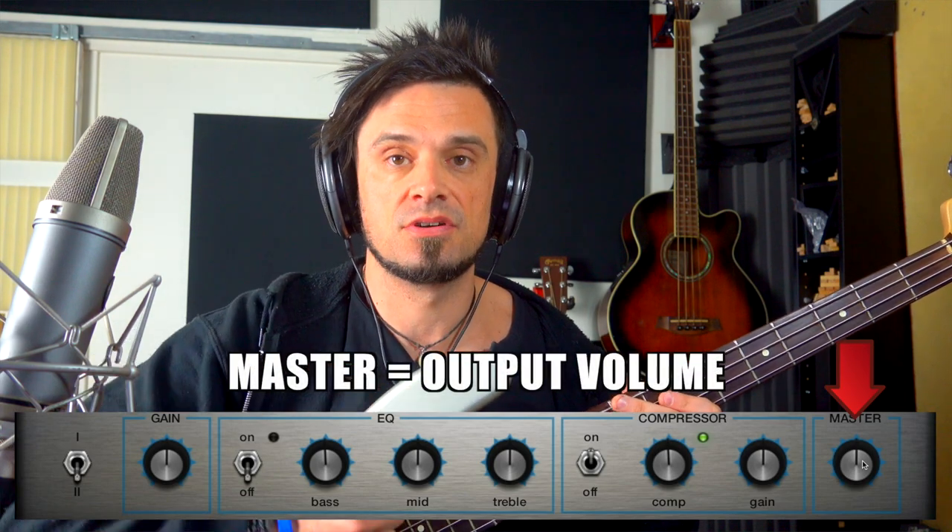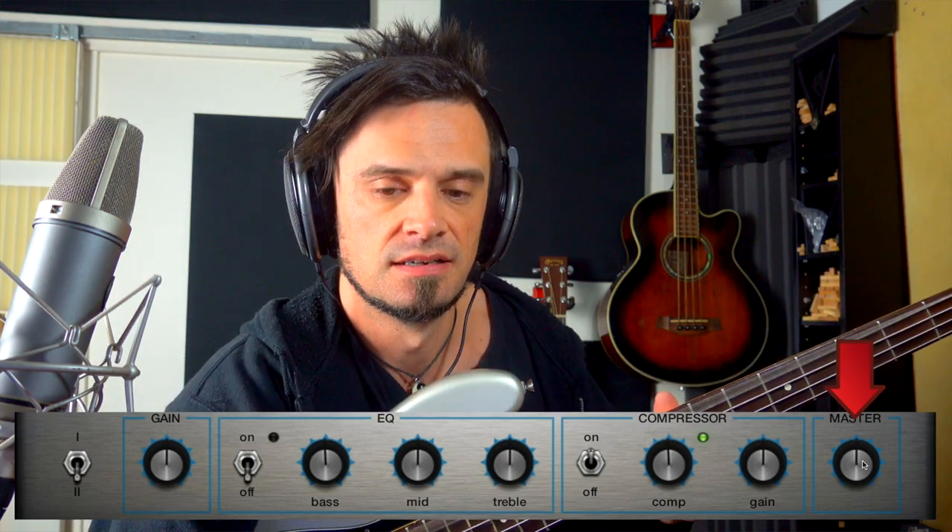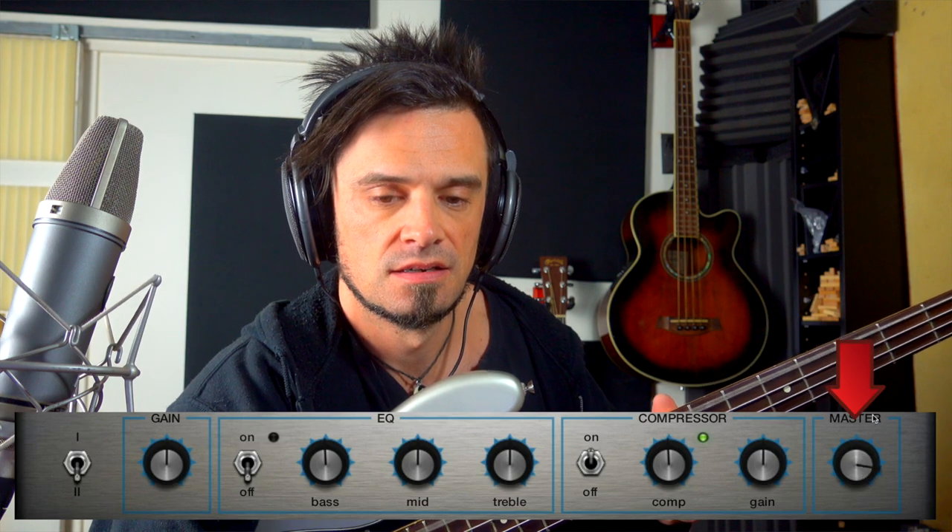The volume knob that's controlling the speaker volume is called a master on this particular amp. There's definitely more of a volume change with that.